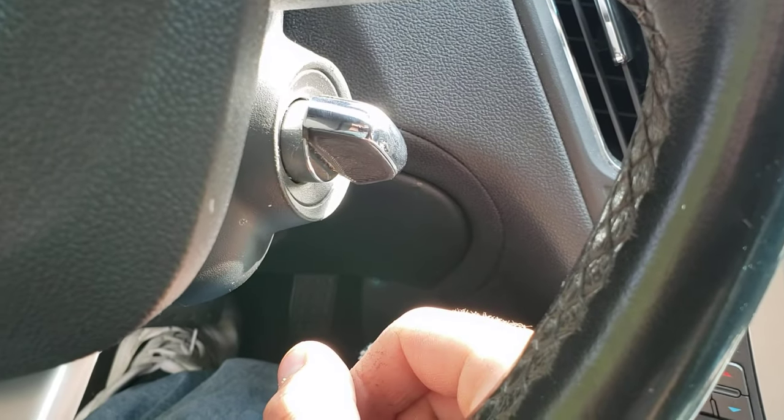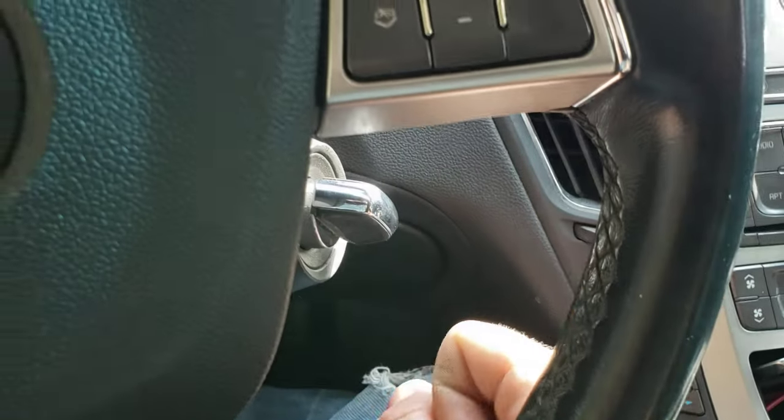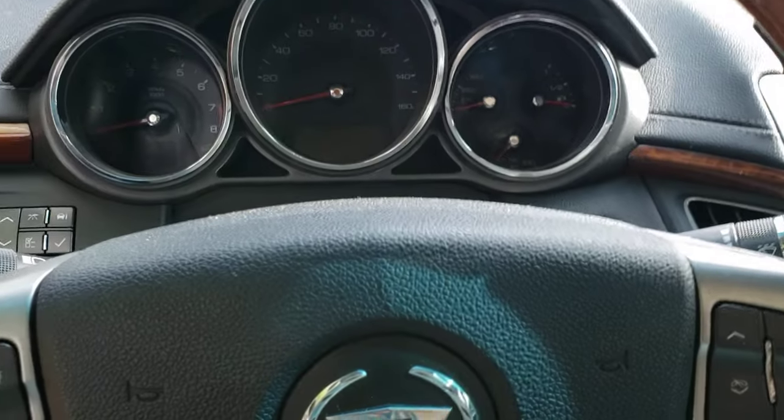If you accidentally hit this right here or push it in, it's gonna exit learning mode. So if you just want to do one key, as soon as you hear the beep and get that key programmed, you can push that in. For this whole process, this little thing right here is going to be in the off position.